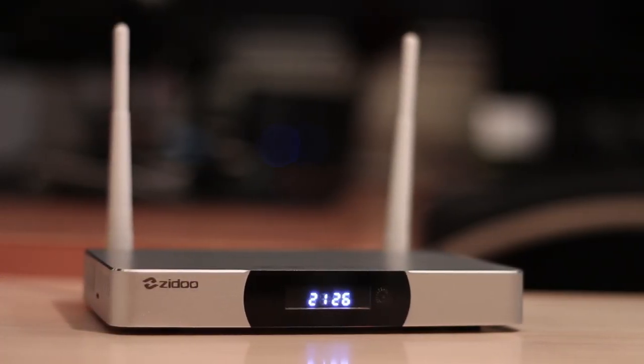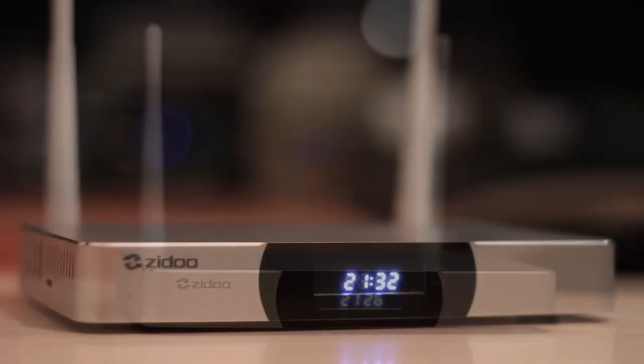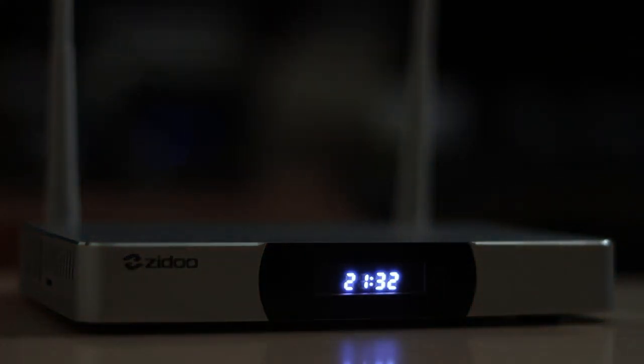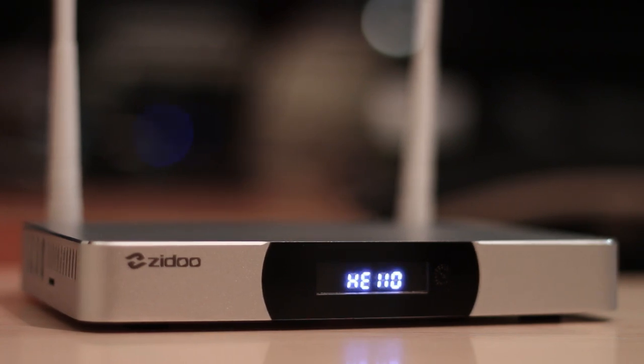Looking at the front of the device, we have that LED clock light which in my opinion adds a certain style. One of my usual concerns is checking if the device can be placed in a bedroom without hurting your eyes. The camera makes the lights look much stronger than they actually are in person. I did place it in a bedroom for a couple of nights and it didn't bother me at all, but if you are more sensitive, once you place the device in standby the lights will go off. The display shows a boot message, then a hello welcome message, and finally the time — a nice touch.